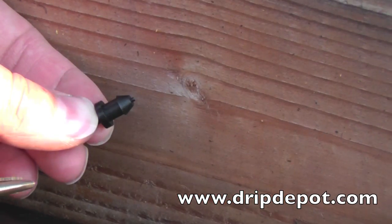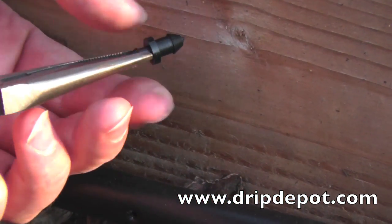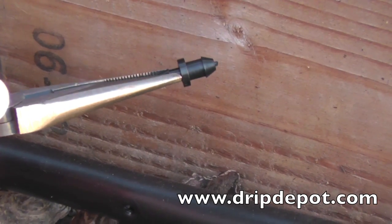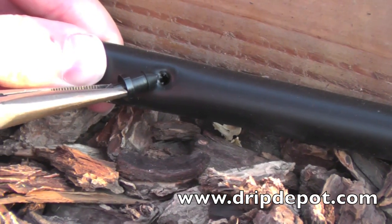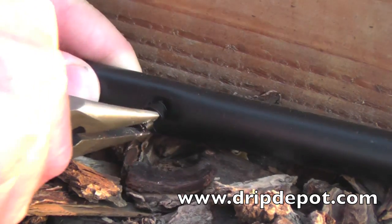To plug a hole in mainline tubing, twist off a goof plug. Use a pair of pliers to grip the smaller of the two sides. Position over the hole to be plugged and push in. A popping sound should be heard, indicating the goof plug is fully seated in the tubing.